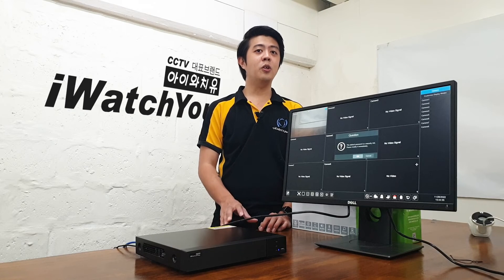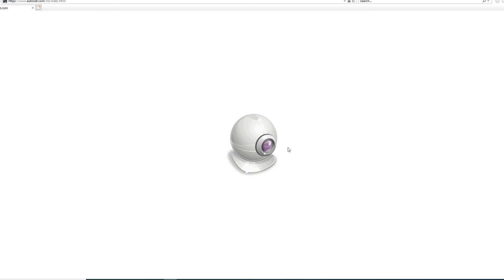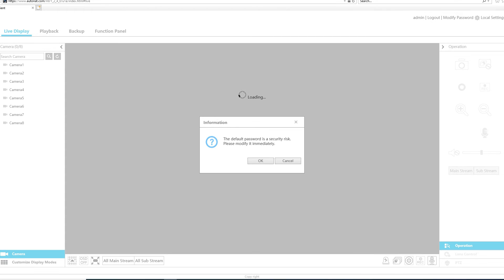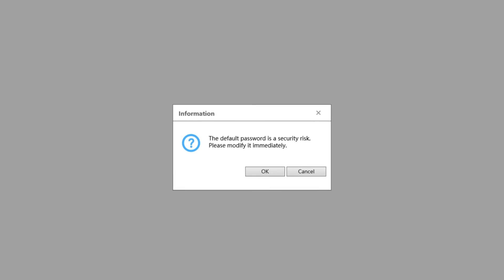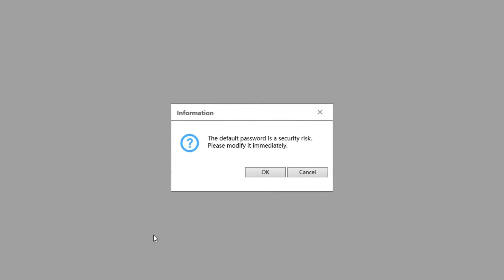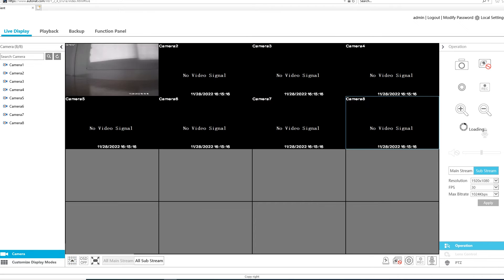After you have installed all the plugins, log in to your DVR at www.autonaut.com once more. There may be a message box that says the default password is a security risk — please modify it immediately. That message will only show if you still have a default password. Now you will see the live preview of your DVR and can access it through Internet Explorer.